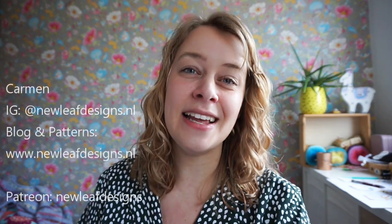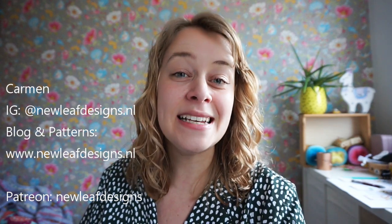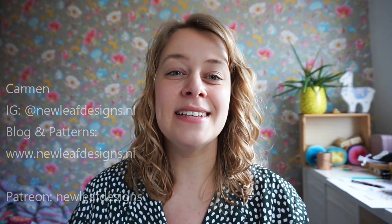Hi everyone, and welcome to a new episode of the New Leaf Podcast, which is my podcast about knitting, crocheting, and my journey as a full-time knitter and crochet designer. I'm Farman, and you can find me on Instagram as newleafdesigns.nl, and my website is also newleafdesigns.nl. Today I have a really fun episode because I have a new yarn, a new pattern, and also a new masterclass — lots of new things. I'm excited to dig right in.